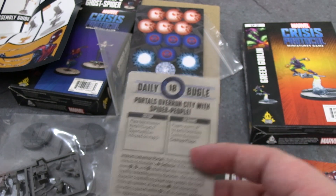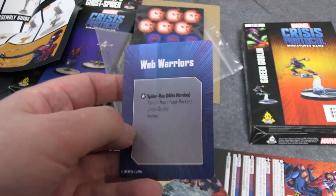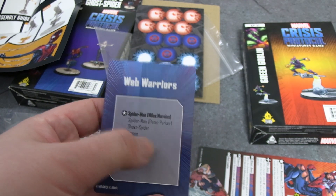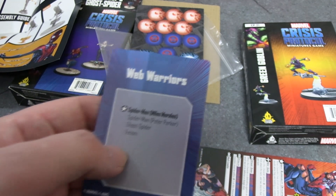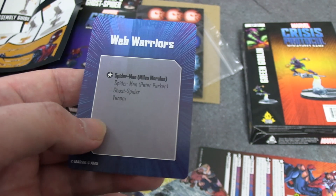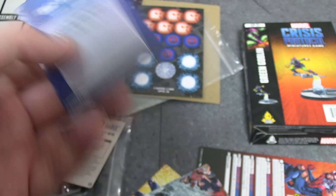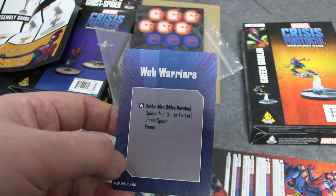We also have the Web Warriors affiliation. Miles Morales is the leader — it really should be Peter Parker, but because he's in the core box they'd have to release a new card for him, so Miles Morales is the affiliation leader. Members are Peter Parker, Ghost Spider, and Venom — just four of them. If they ever expand it, they could add Silk, maybe Superior Spider-Man — though it gets timeline-bending with Peter Parker present — or more Spider-Verse characters like Spider-Man Noir.